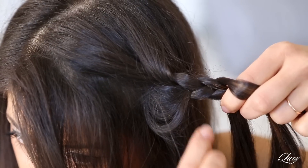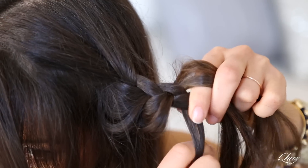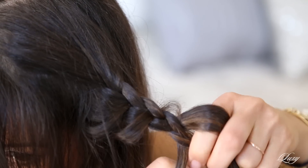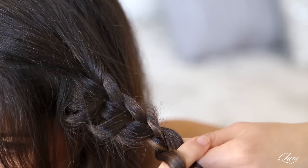Then I'm gonna go back and pull out another section, continue braiding down, pull out another section, and do the same thing all the way down.